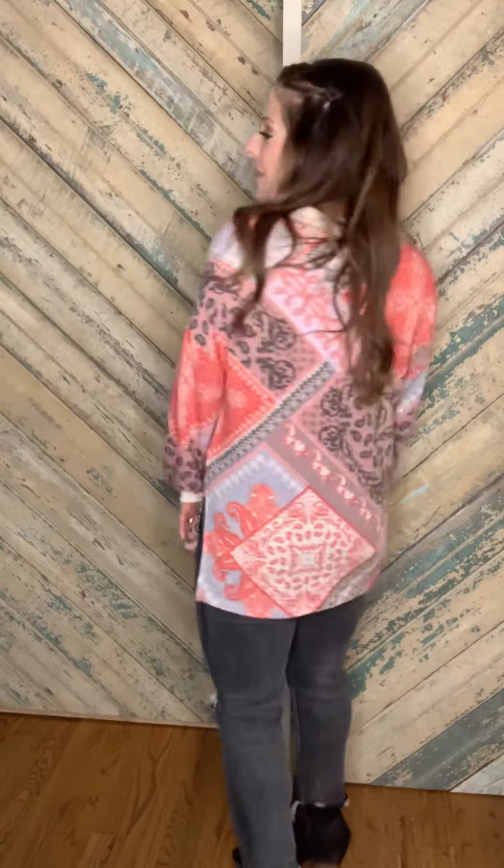I love it because you can wear it with jeans like I have it here, half tuck it if you want, or leave it out and wear it with skinny tight jeans, jeggings, or even leggings.